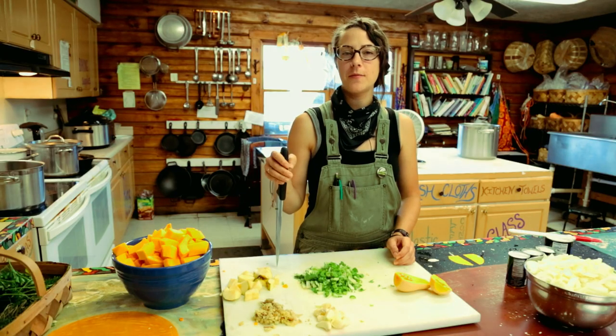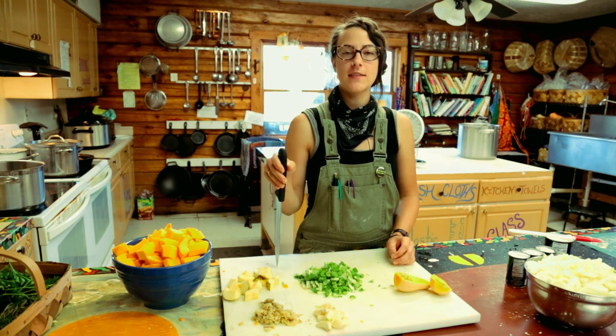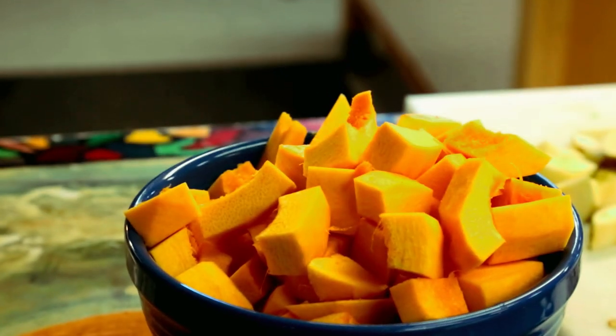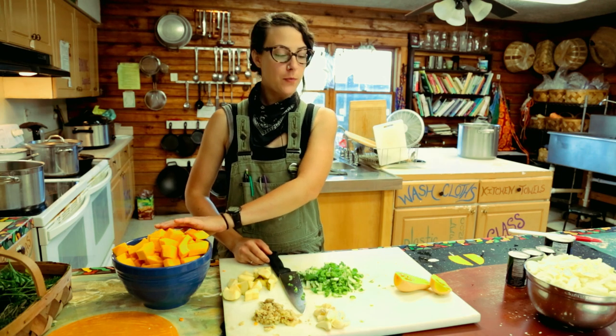Hi, I'm Rain. Welcome to the farm. Today we're going to cook some winter squash soup. It's pretty simple. Today what we are going to use is some pumpkin and butternut squash from our garden.